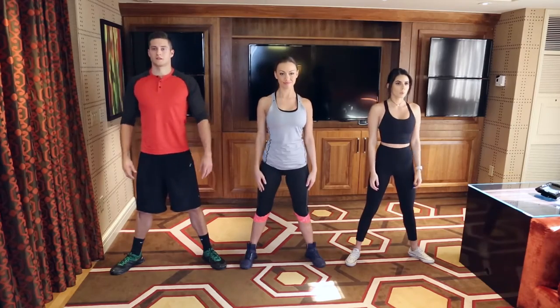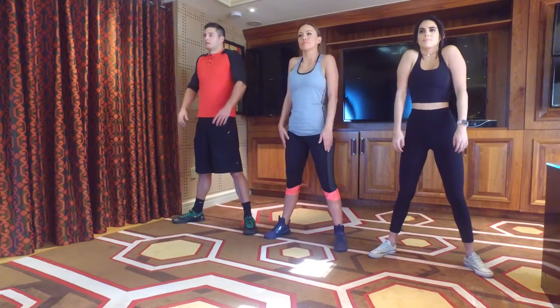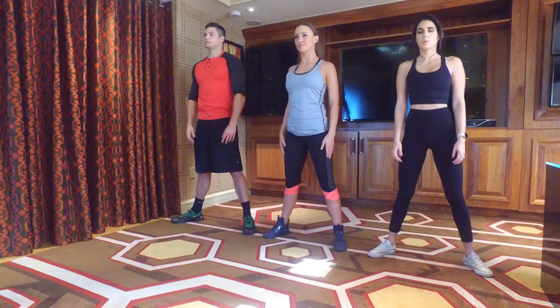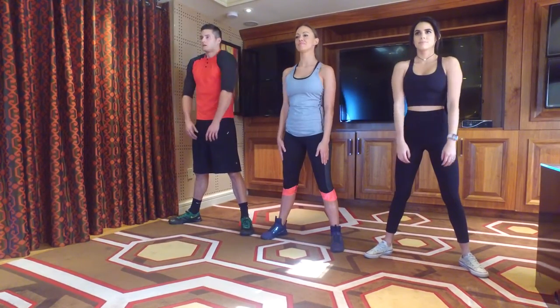I will get us started with a yoga-inspired warm-up to get your body ready for the workout. A great warm-up option for this program is shoulder rolls. Next, we're going to do yogi squat.